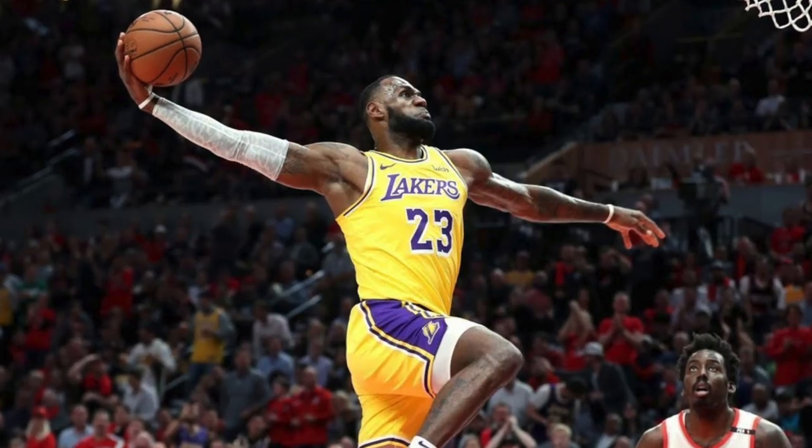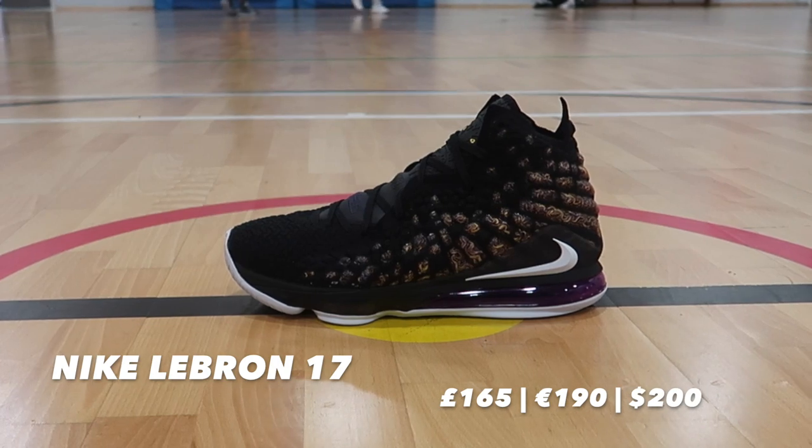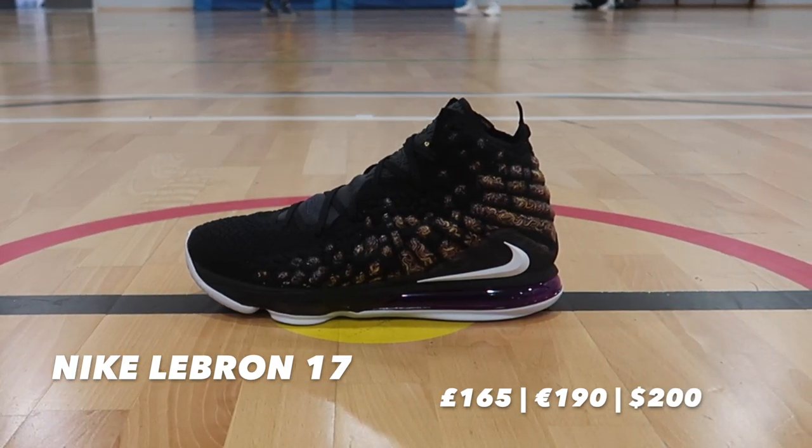For those of you that don't know, LeBron James is currently in his 17th season in the NBA — that is ridiculous. What's even more ridiculous is the dude shows no signs of slowing down whatsoever, and his shoe, the Nike LeBron 17, is a reflection of just that. It shows no signs of slowing down — arguably his best shoe in the collection.